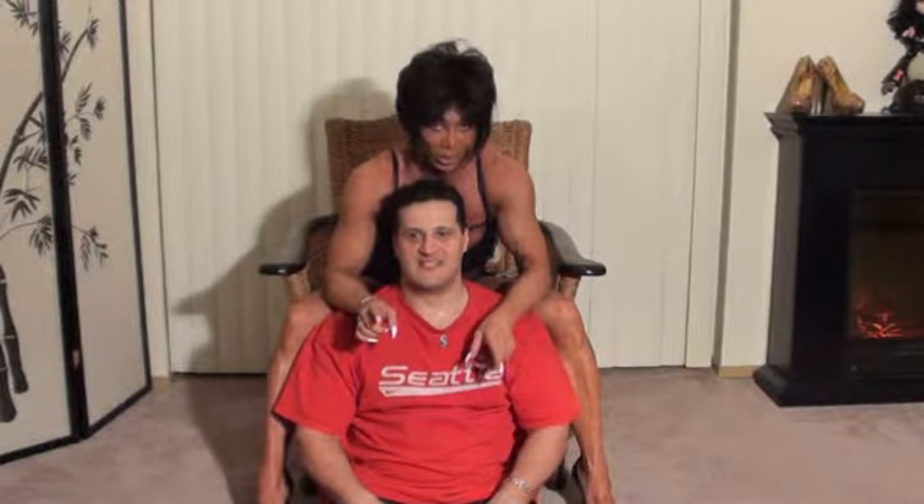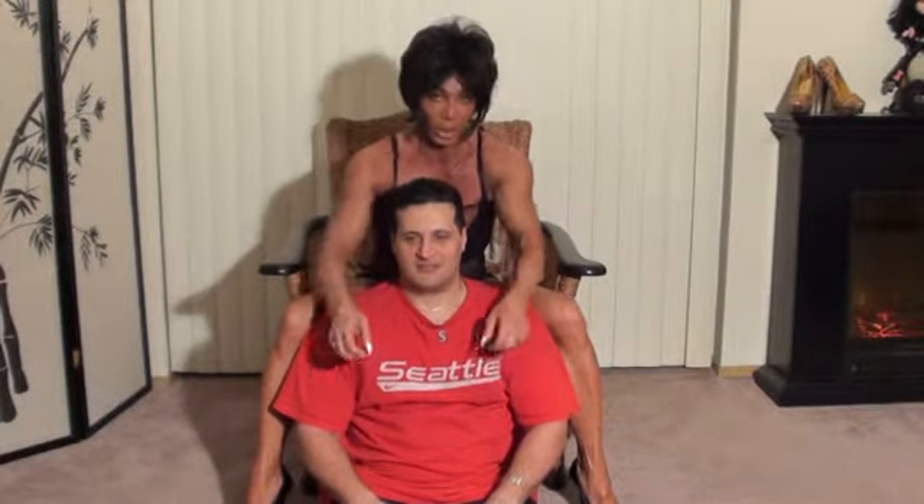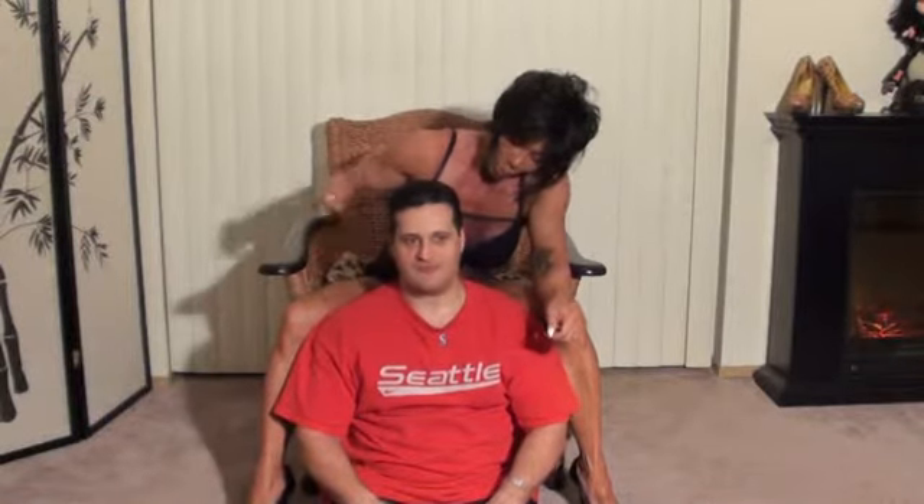Over ten reps would be a little bit too much on this particular exercise, just because there's not enough real support and your partner will get tired. It's actually harder for him than it is for me — I have leverage. So what did you feel you were working while I was working biceps?